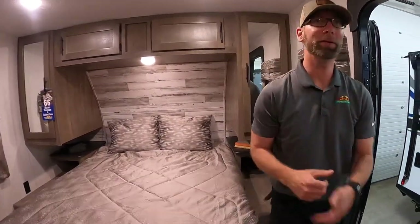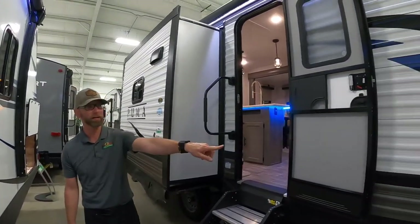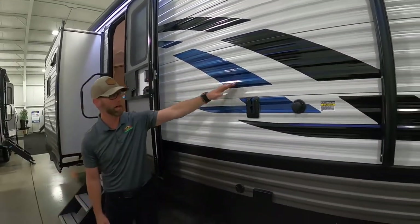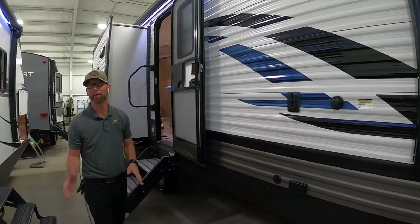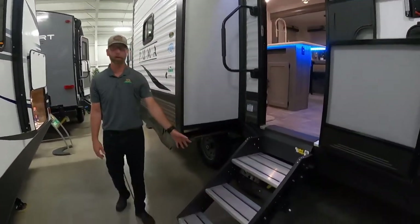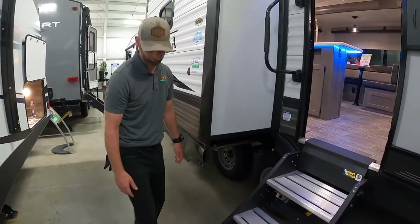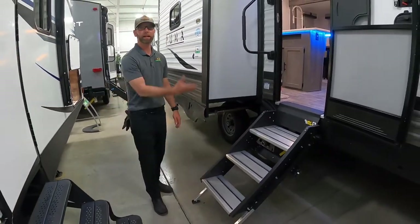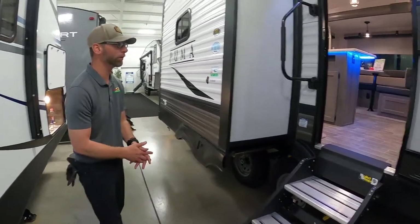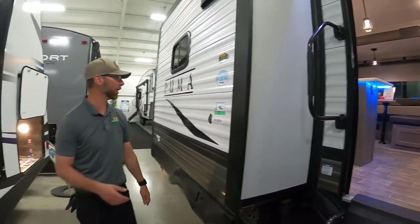Come on outside and check out some of these other features. Again, the Puma 32 BHIS — remember that. We've got a nice prep area for outside entertainment. The television inside can be brought outside and hung on the wall here and plugged in, so if you'd rather sit underneath the awning and watch the race or football game, this gives you the ability to do that. Nice solid step entry — the steps come all the way down to the ground for good solid support in and out of the RV, with no wobble or tilt later on. Plus a nice big entry handle to assist getting in and out.